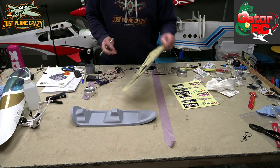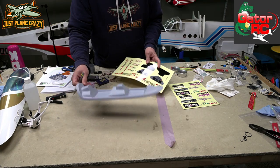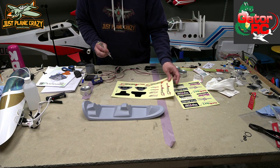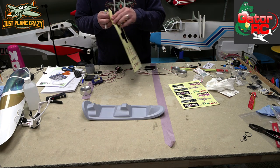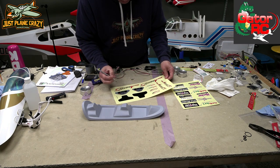Let's do some decals. We're going to cut these out and put them in our cockpit. I am not putting pilots in because we're already nose heavy and had to deal with that. We've got to cut these out by hand — they are not pre-cut. We'll put them in and then glue our cockpit into the canopy.